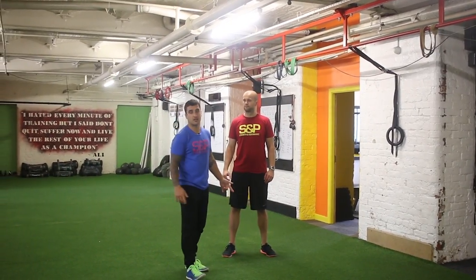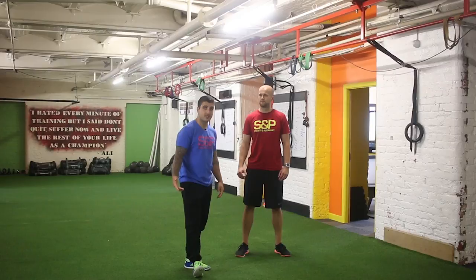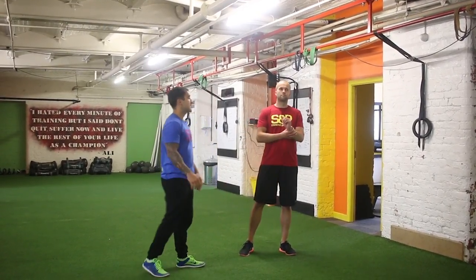Hey guys, this is the pull-up exercise. Some may say it's the king exercise around. So Zee's going to demonstrate a few reps now.